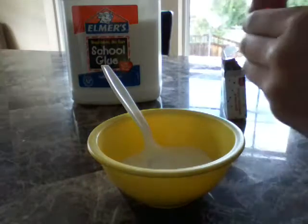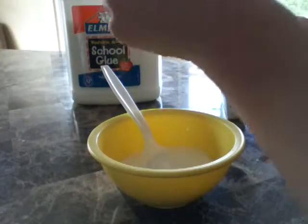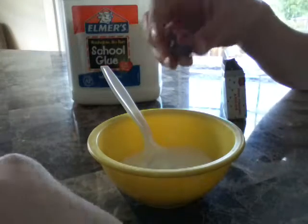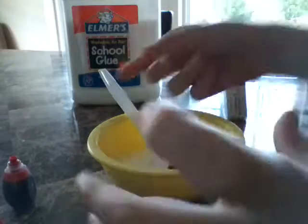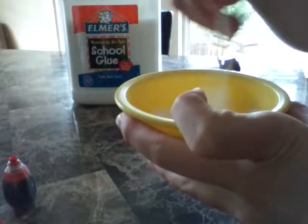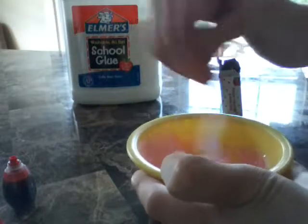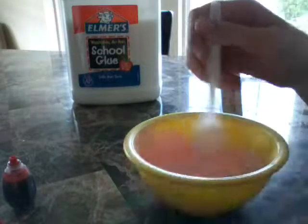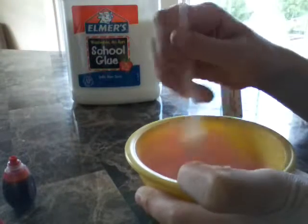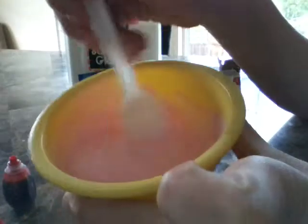I'm going to do one drop of red to make a light pink. You can do whatever color you want, or you could just leave it white. I'm just going to mix that until it's a nice color — I like that color.